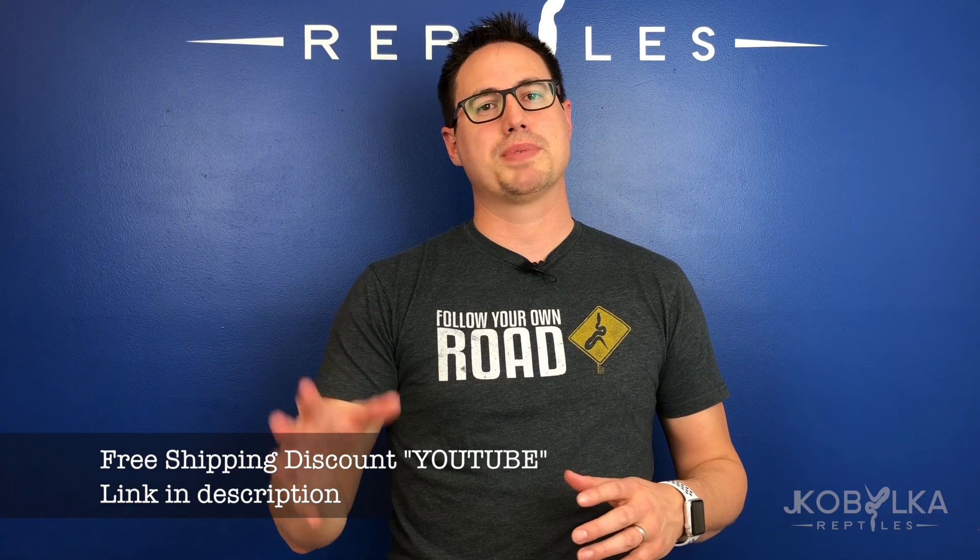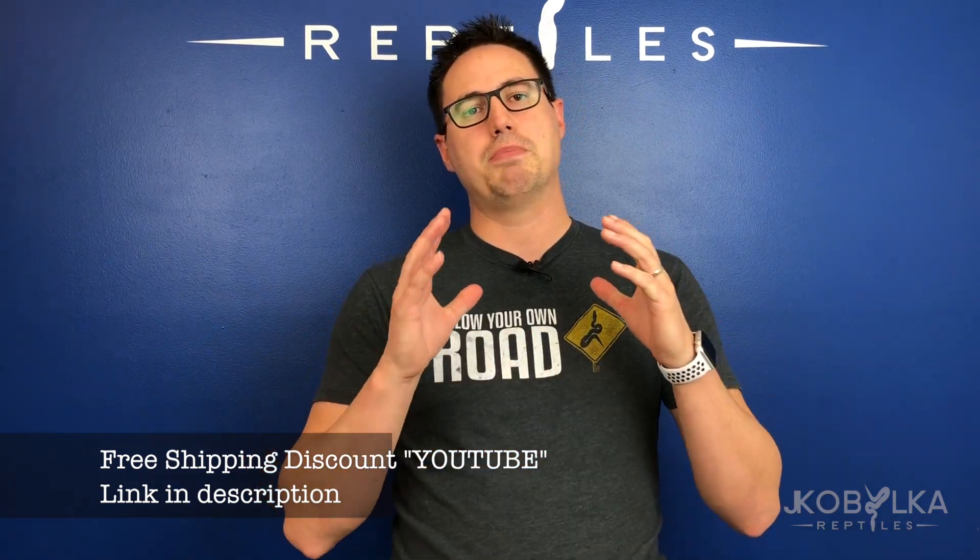I also want to mention a couple of things. This shirt is extremely rare now — we're not reprinting it, there's only about 20 left, so I'm putting it on my website. There's a link if you want one of the Follow Your Own Road shirts. Also, I'm going to be at the NARBC Arlington Show, I think it's February 16th and 17th. I'm just going to be there for a little bit — not vending, not bringing any snakes — just checking out other really cool breeders and hopefully meeting a few of you. We're also going to do an Ask Justin video in conjunction with the show, so if you have a question, come find me. I'm also excited to feature a couple of other breeders and share the love.